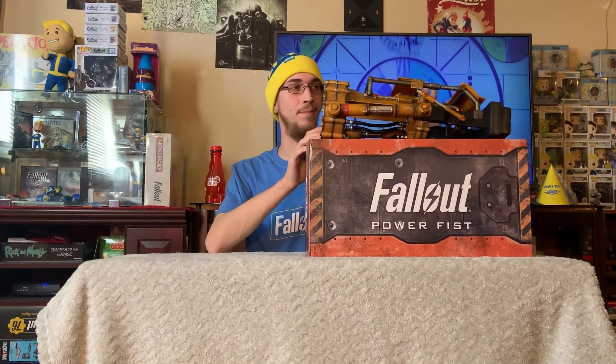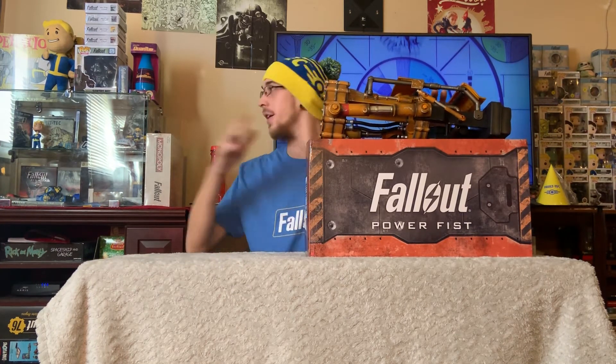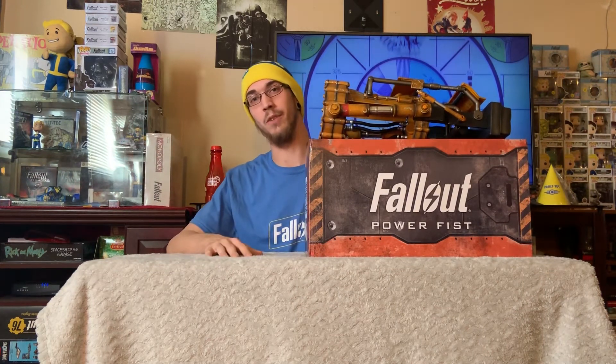Cosplay, Halloween, display — there's a lot of different things you can do with it. So I definitely recommend you go over there and check it out.